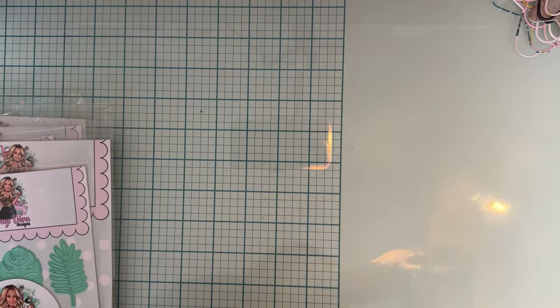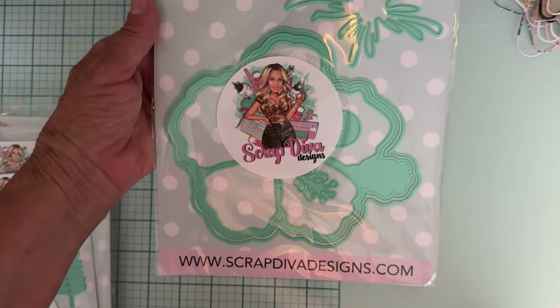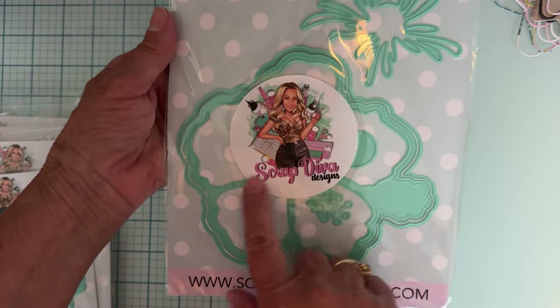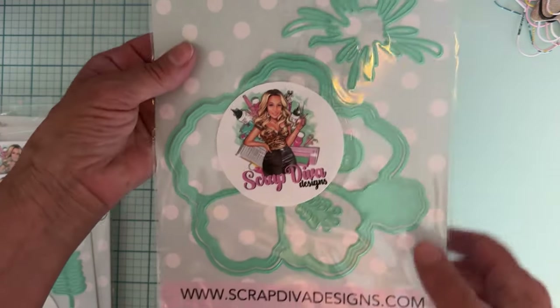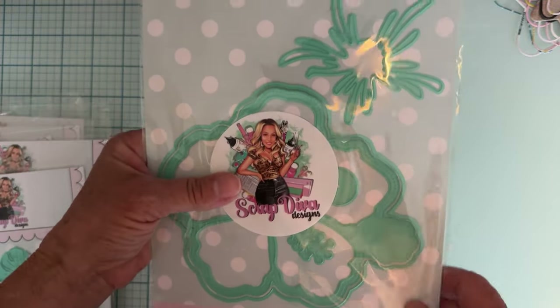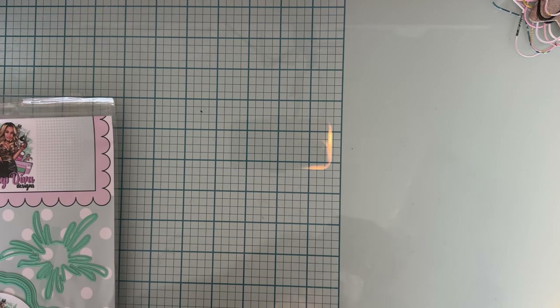Then we also have the Hibiscus Mini Album — look at that big gorgeous album! That is cute. Look at that layering piece there for the center. Oh, that's gonna be cute. Oh, I love this — this might be my favorite.